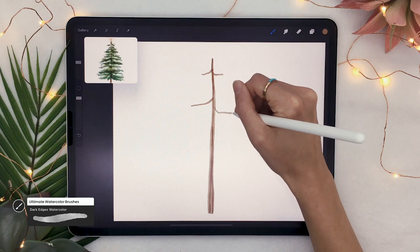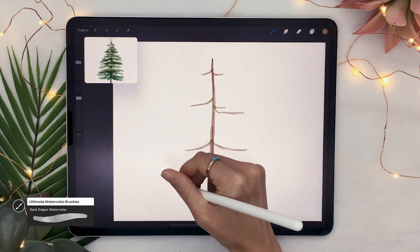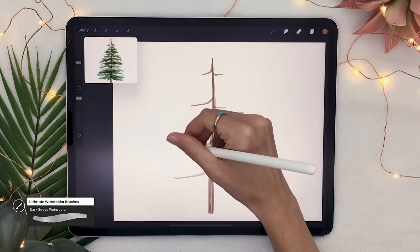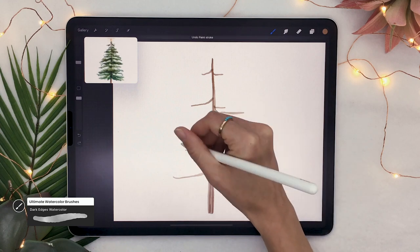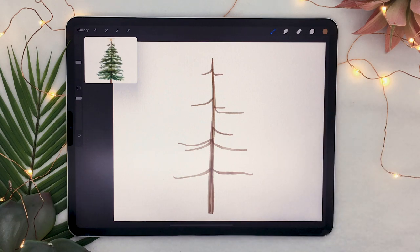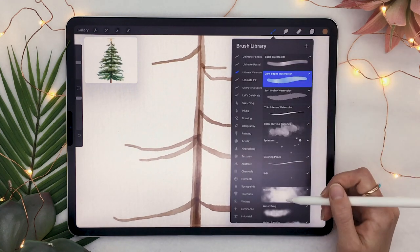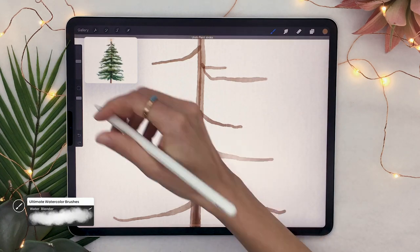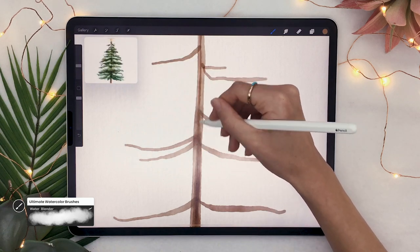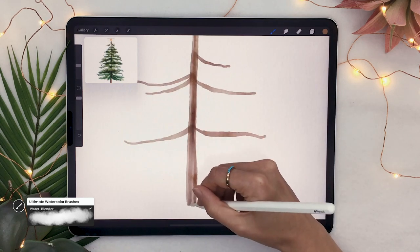Once you have that, draw some branches — just a few pairs or groups. Make them shorter at the top, getting longer toward the bottom, leaving a little space at the very bottom. To reduce the digital look, smooth out some of the dark edges in the overlaps using the smudge tool or water blender, just gently going over some of them — not all, you want to keep some texture. It instantly makes the piece look more like traditional watercolor.